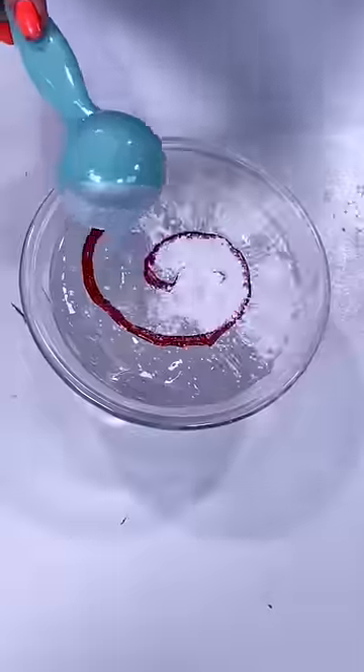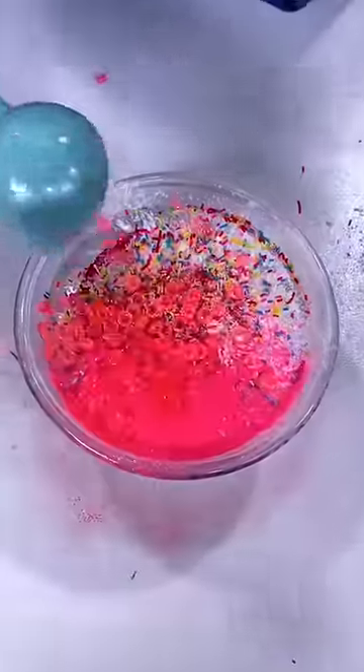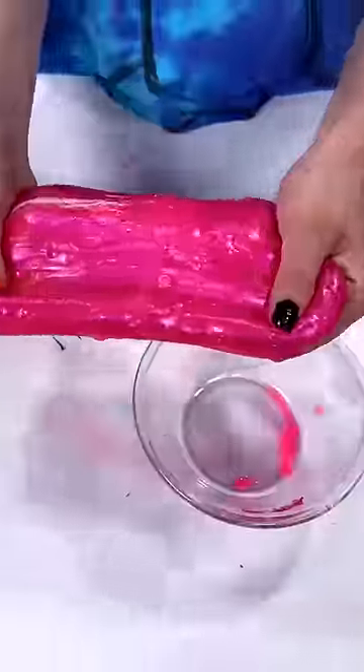And voila! Now I have a nice bowl of good old clear slime made and ready for me. Like and follow if you guys want to see more of the slime machine.